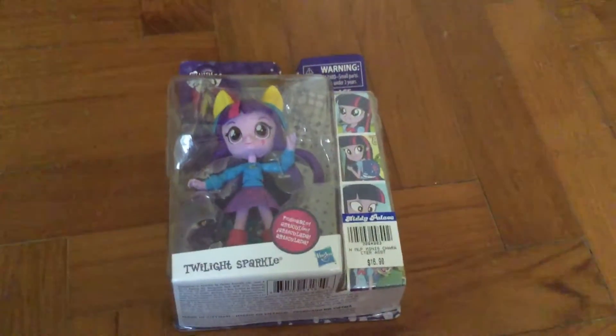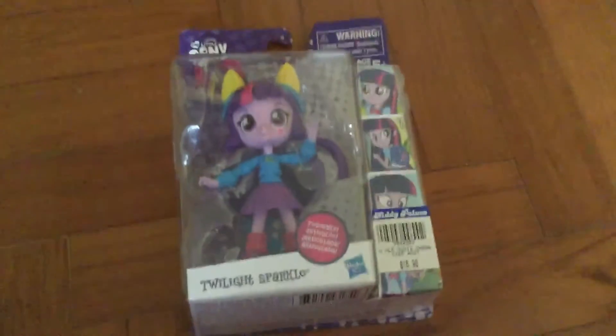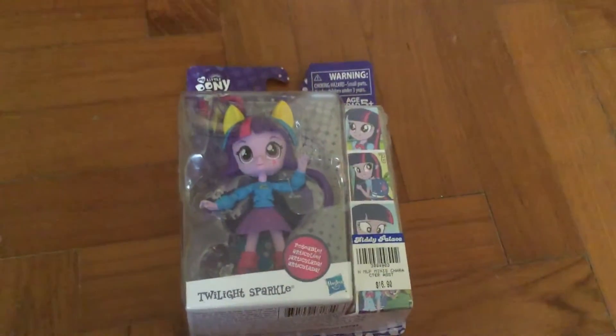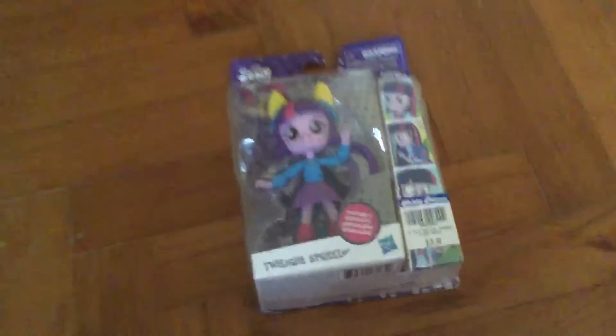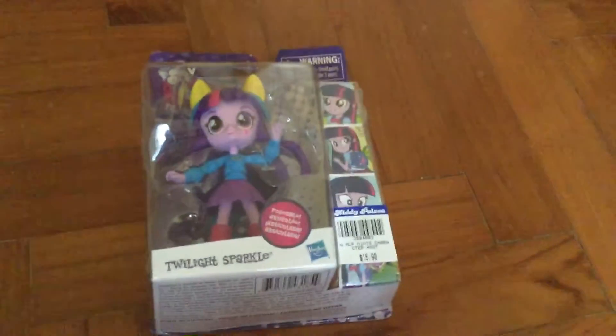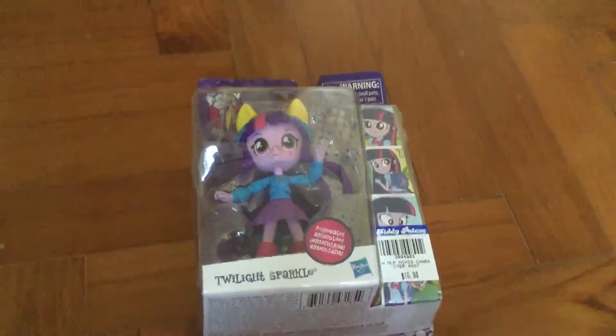Hey guys, Jenna here. Today I'm gonna review for you a Twilight Sparkle cafeteria doll. And so this is Twilight Sparkle, and I think that Christine already got this one. So yeah.